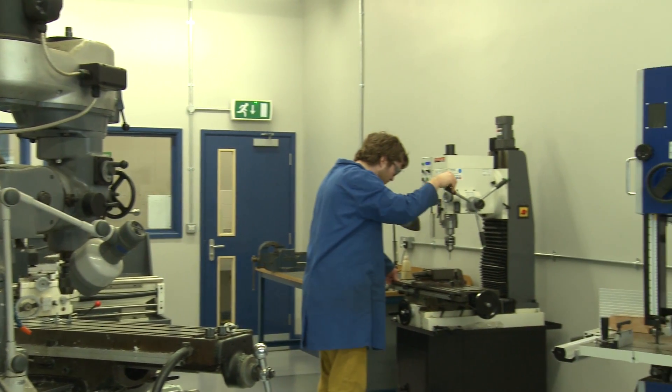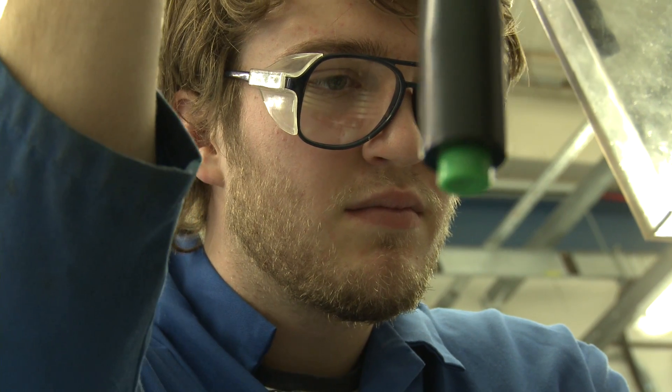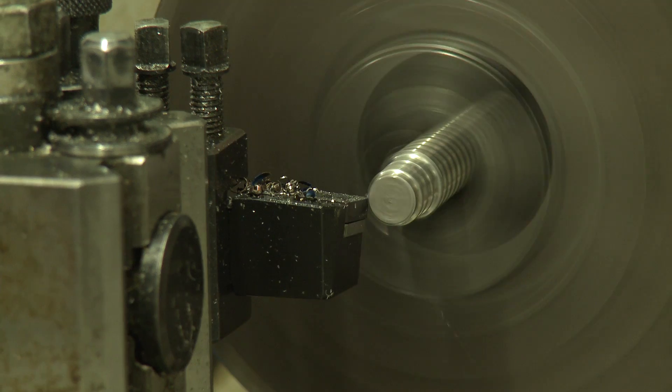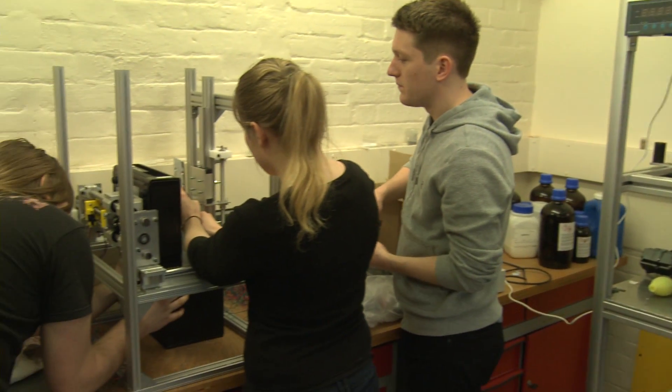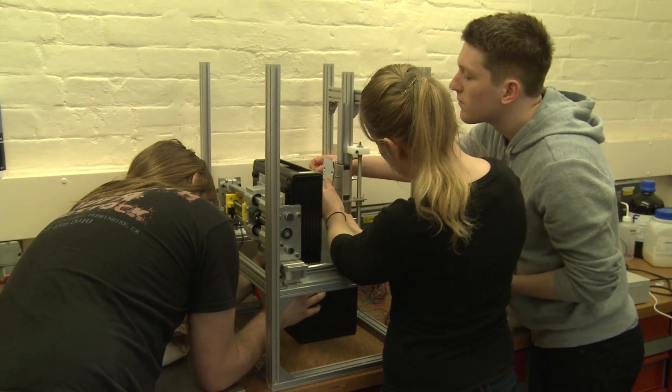Based on the CAD models, we went down to the student workshop and manufactured the parts using the tools and equipment available to us. From that we could then assemble all the individual pieces we had made into a final product, ready to be tested and to begin the 3D printing process.